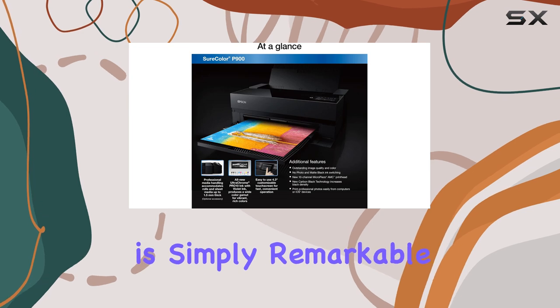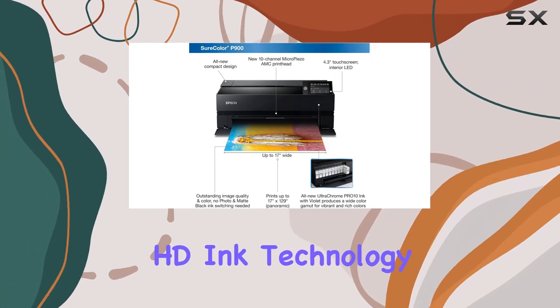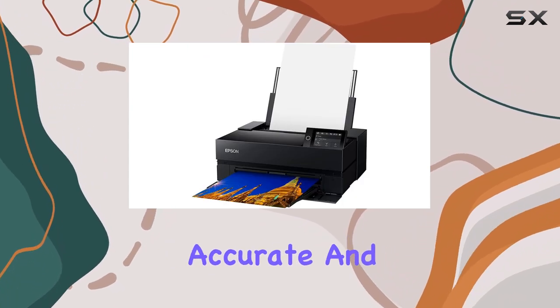The print quality is simply remarkable. Epson's UltraChrome HD Ink technology produces an incredible color gamut, ensuring accurate and vibrant colors.